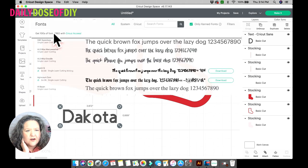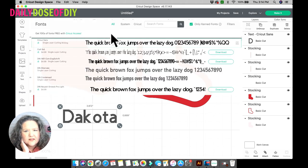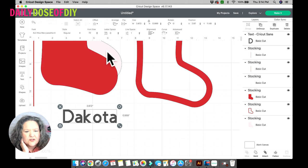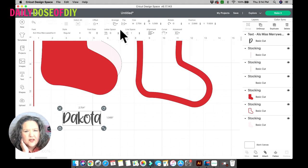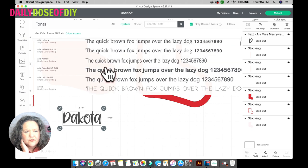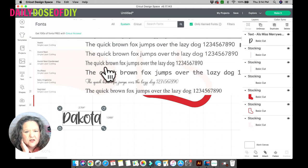Select the text tool and type your name — I'll do my daughter's name, Dakota. Drag it down so it's easier to see. Up at the top click the fonts down arrow to see all available fonts. Click on 'System' and pick a script font. You'll need all the letters to stick together, so you need a script font or you'll need to move the letters of a different font closer together.